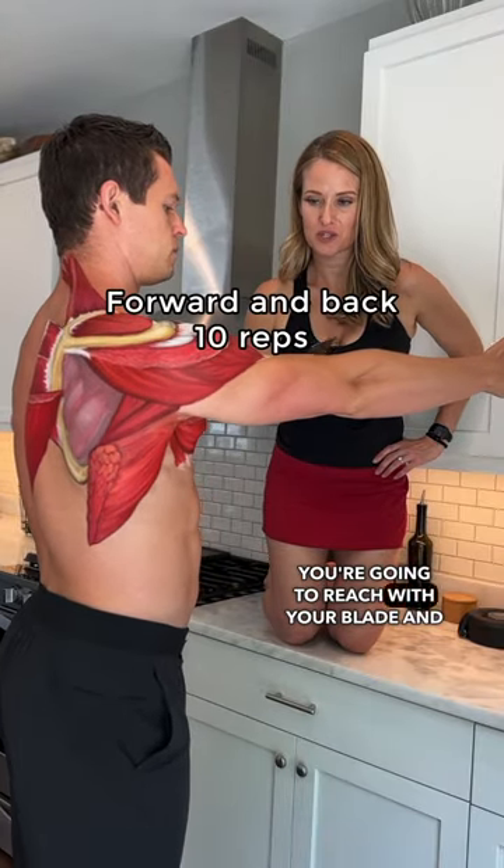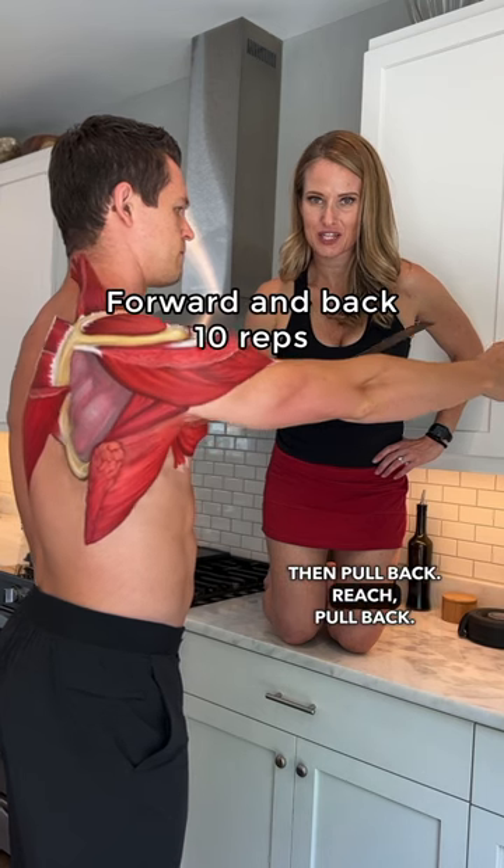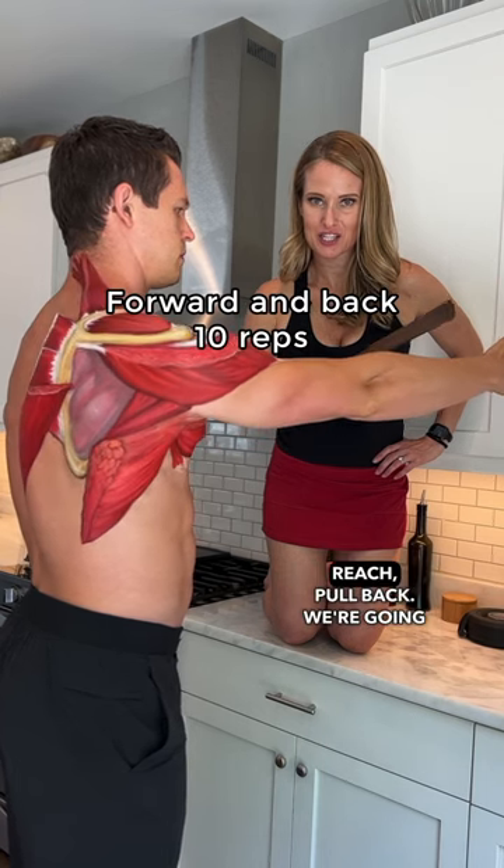You're going to reach with your blade and then pull back. Reach, pull back. Reach, pull back.